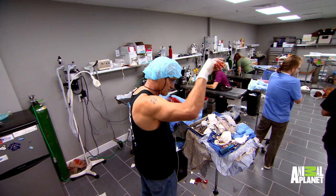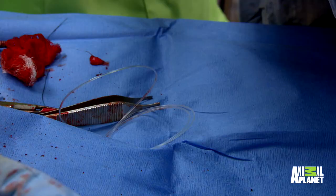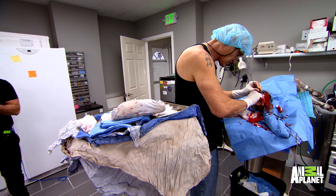Yep, there's the ACL. It's torn just like I suspected. I'm going to remove the little remnants and replace it with an artificial band.